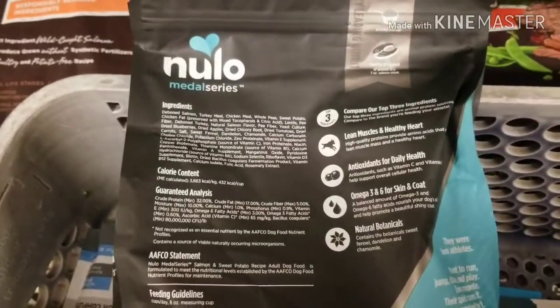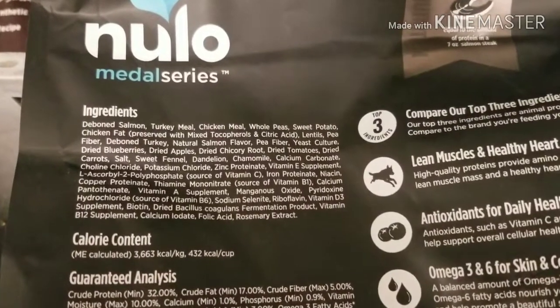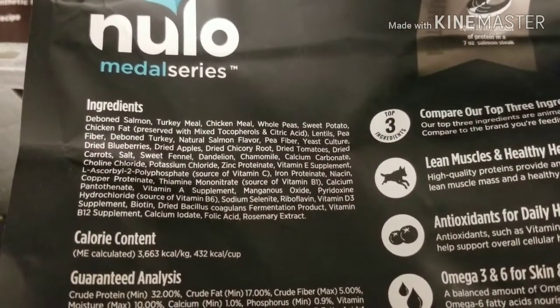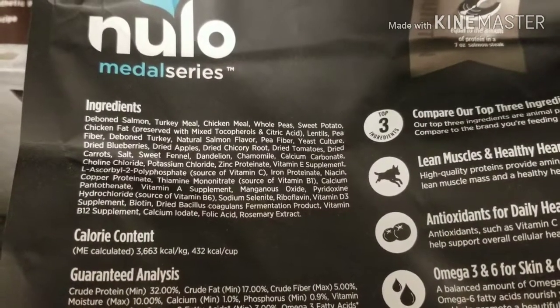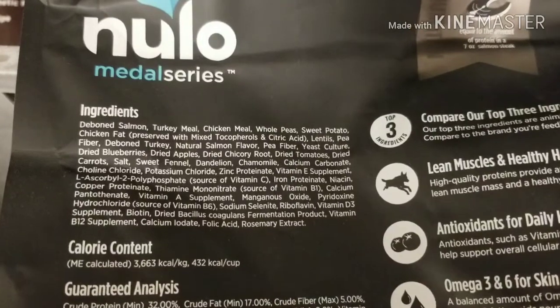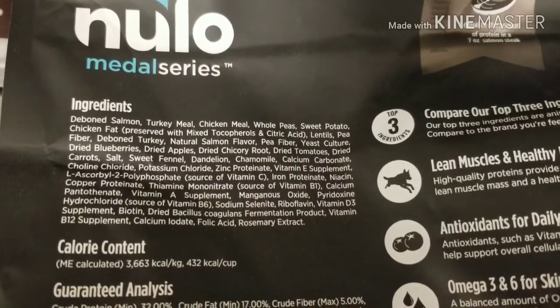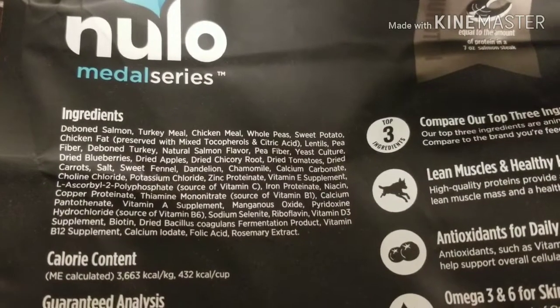Same brand. This is their grain-free adult. Now we've got peas, lentils, pea fiber. We've actually got pea fiber listed twice. I'm not sure if that's a typo or what, but it's very interesting.